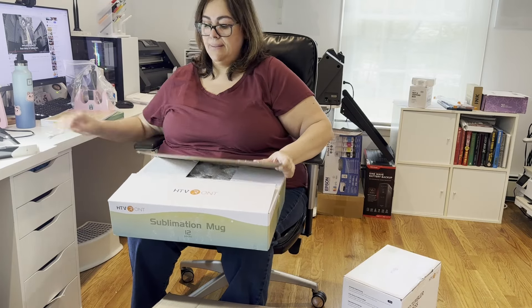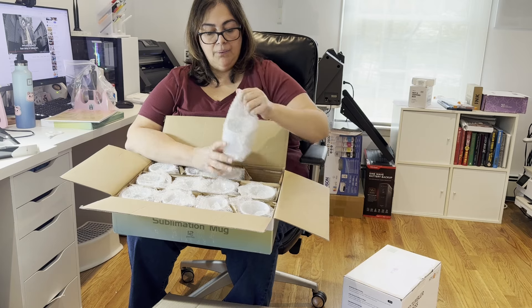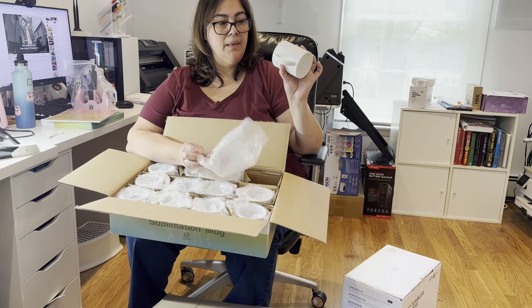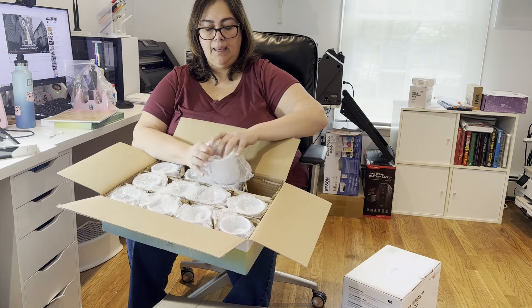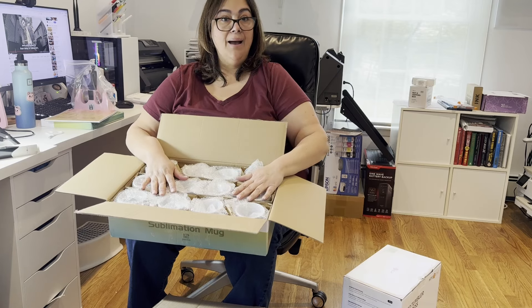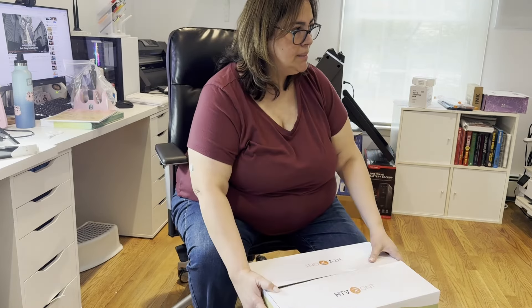I'm going to be kind of learning to use these with you guys on camera. It looks like they're all okay, but this is how they come — sadly they don't each come in a box, but I have boxes for these and I can always reuse what they're giving me so we're not adding any extra waste. I have some things to start playing with, and I do have a small heat press that's going to be used for these.